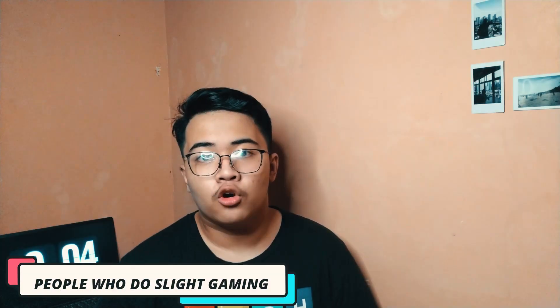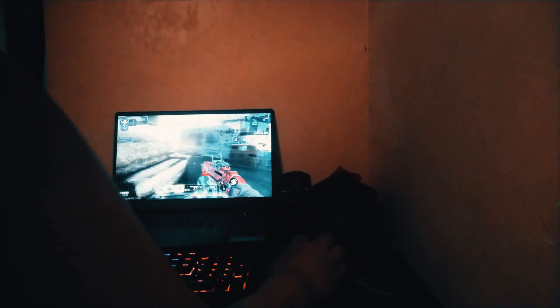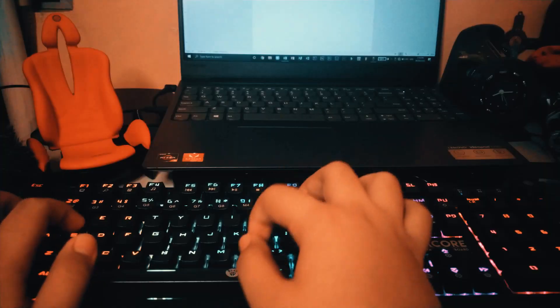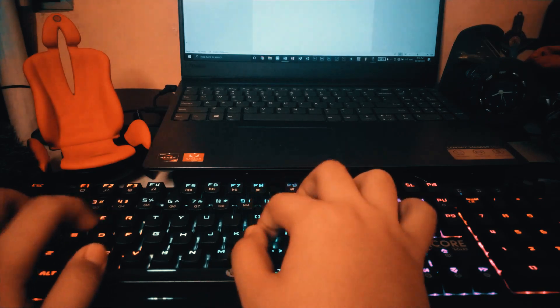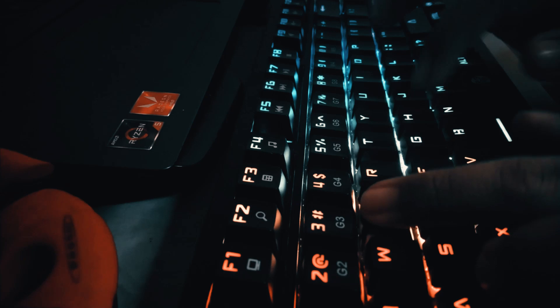This keyboard is also for those who do slight gaming. Although it's a full-size keyboard, gaming on it is still pretty decent. Having the tactile brown switches is surprisingly great when playing different games such as Call of Duty. The responsive keys are great and I don't have any complaints. If you're a student looking for an upgrade, I would recommend this keyboard — typing on it is great, so doing schoolwork would be a lot easier, and after your schoolwork you can use it for gaming.